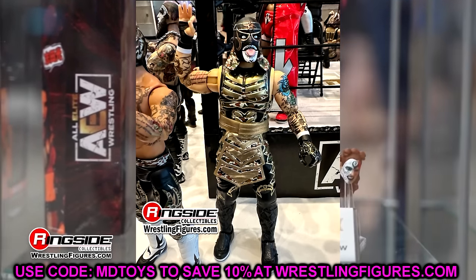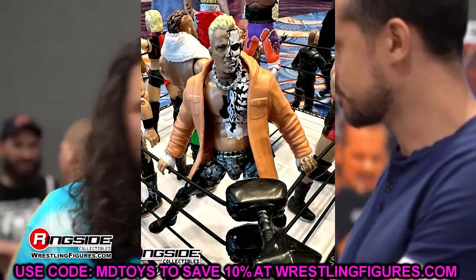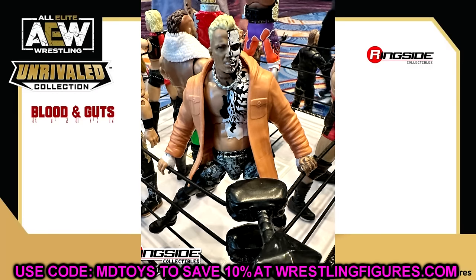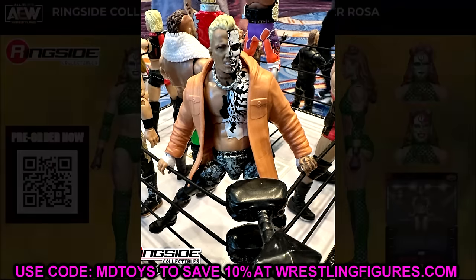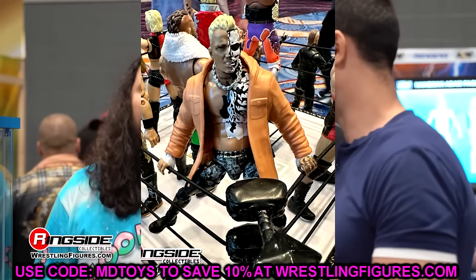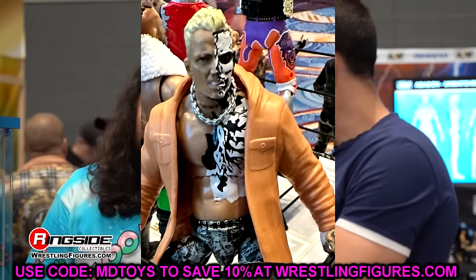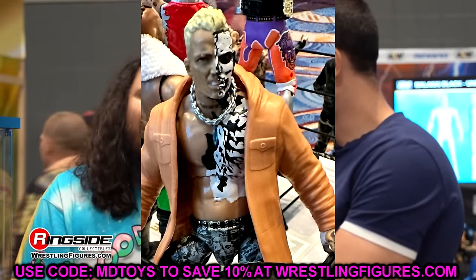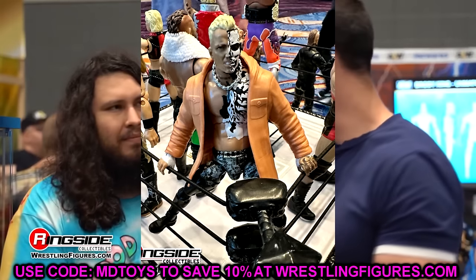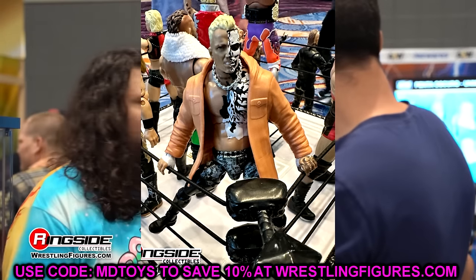The last figure we have is a new Darby Allin. I gotta say, this Darby Allin's not that great — I'm not really feeling it. I don't know if this jacket is accurate in this colorway or if it's just a prototype jacket, but it is going to be a rubber jacket. It has the old Unmatched Series 1 head sculpt, which I thought was strange — a straight or determined face would have been better. I hope his tattoo deco is better though; I hope all his tattoos are on there, the skull tat, his sleeve, the spine tattoo. The skeleton hand on his left hand does look really good from this angle.